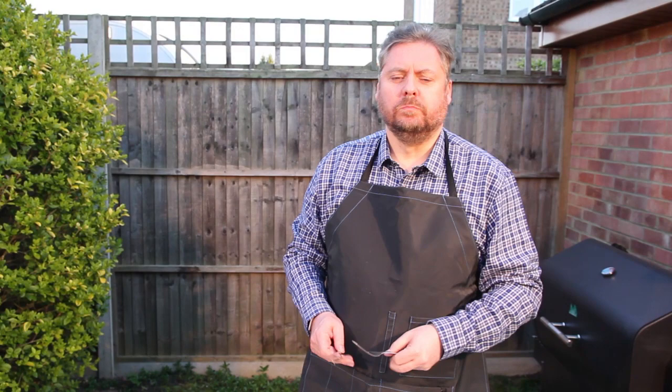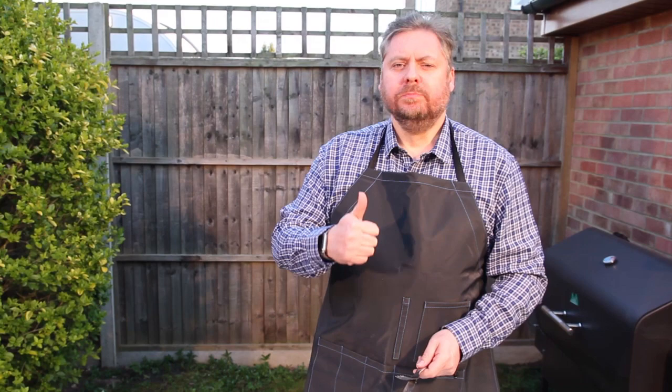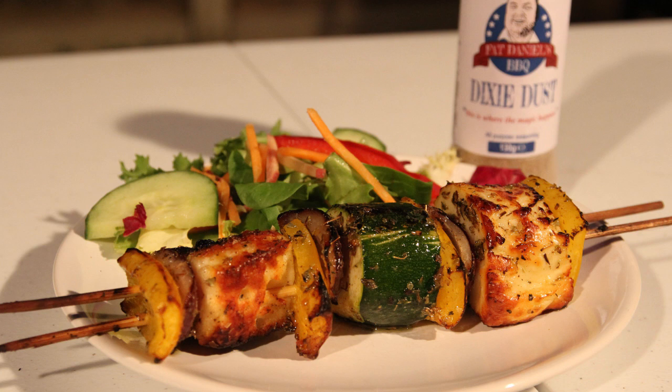I'm going to leave you now so that I can enjoy this kebab. I hope you enjoy yours. See you next time at FatDaniels.co.uk — good food, good times. Fat Daniels.